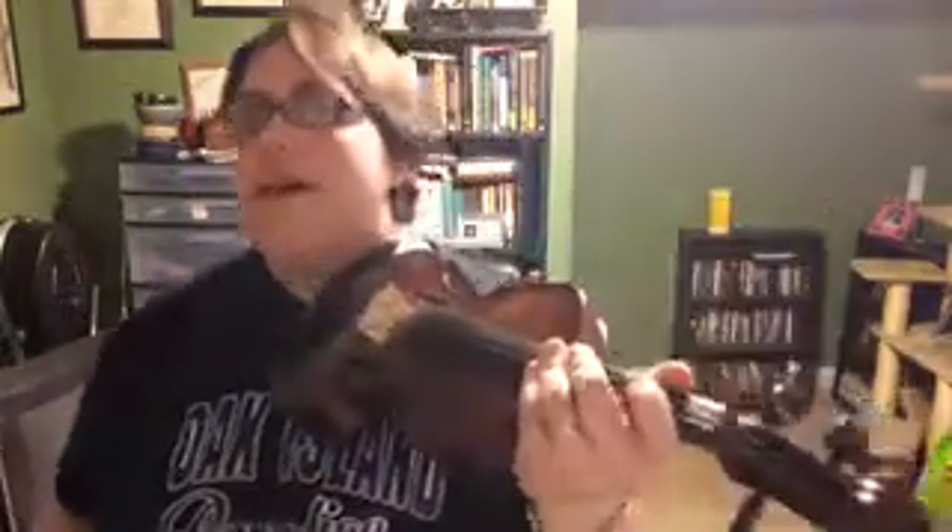Hey there second violins! Here's your part for disco strings. My metronome is set to 94 beats per minute. You have an eight measure rest at the very beginning that we are not going to count because I think you can handle that.